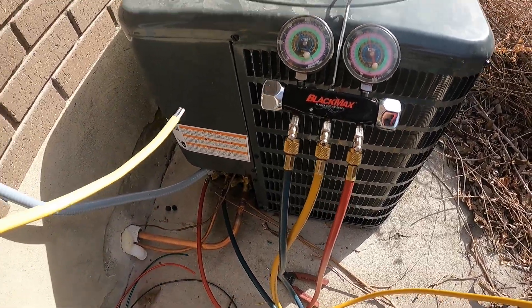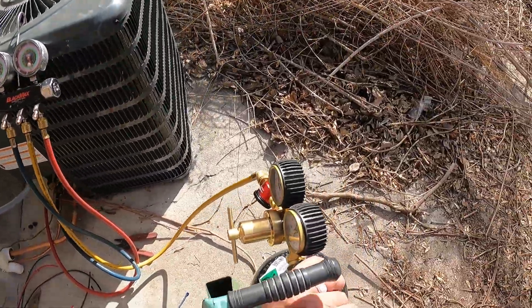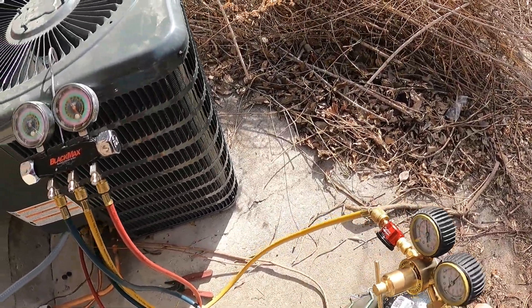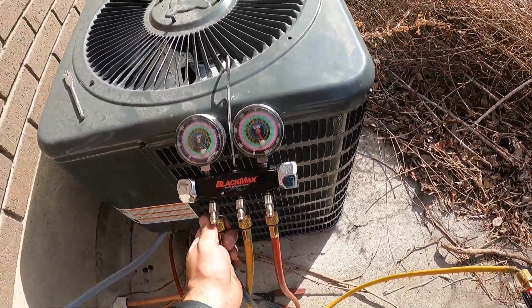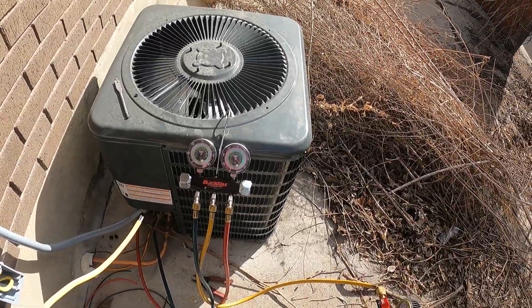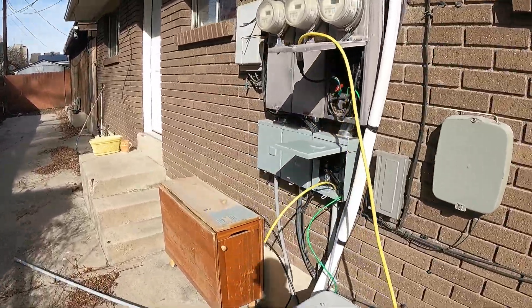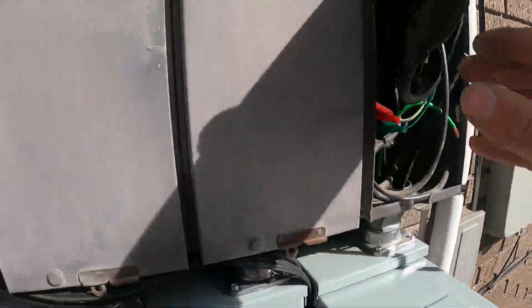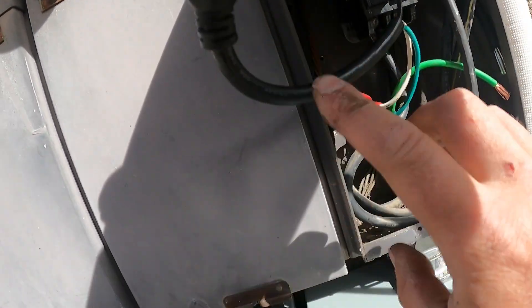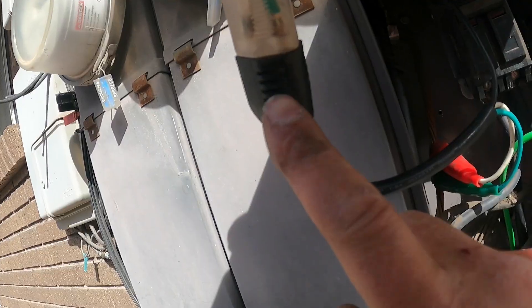We're going to go ahead and shut our nitrogen off and let that pressure bleed out. While our pressure is bleeding off, I want to show you this really neat tool — a pigtail with a 110 plug with a ground and three leads with alligator clips.